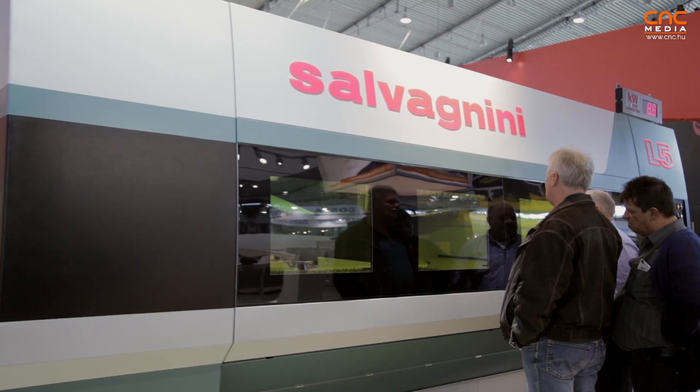We offer single-tower and multi-tower configurations. We can integrate the laser in a multi-tower setup together with other systems present in our product range. With Salvagnini, you can feel very safe. Thank you.